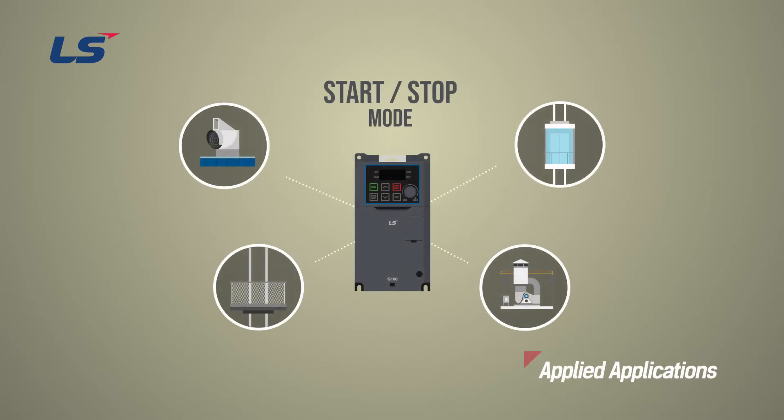The starting and stopping methods can be set according to the characteristics of loads that use mechanical brakes such as fans, pumps, lifts, and elevators.